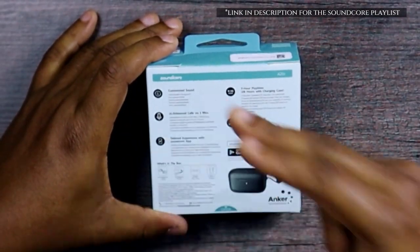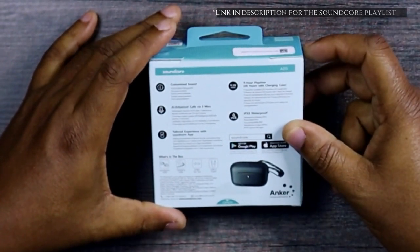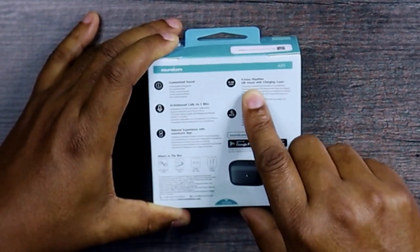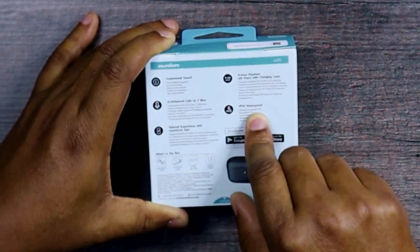Some of the specs include customized sound, AI enhanced calls via two mics, a tailored experience with the Soundcore app, 9-hour playtime — that is 28 hours with the charging case — and IPX5 waterproof.